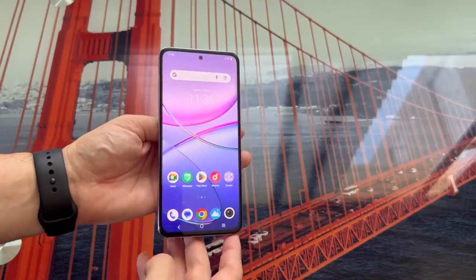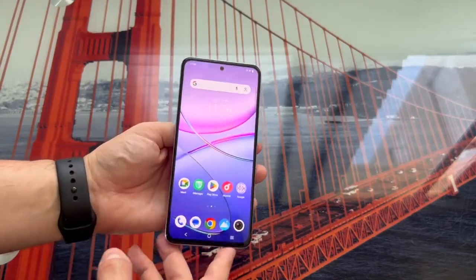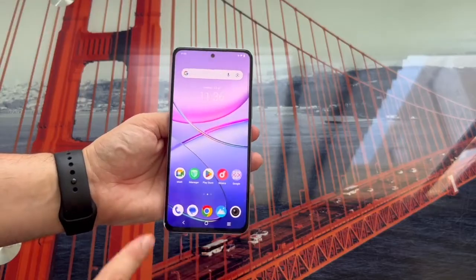Hello, everyone. In this video, we're going to learn how to format or factory reset a Vivo phone.